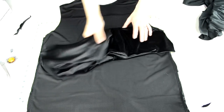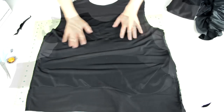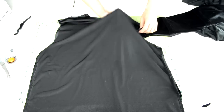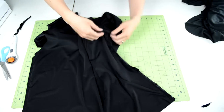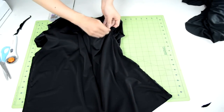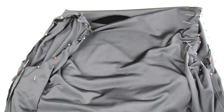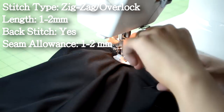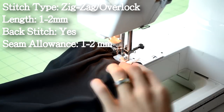Next we're going to sew the sleeves onto the body piece. Turn the body piece inside out and have the sleeves right side up. Bring the narrow end of the sleeve into the armhole of the body piece. You'll want to match the sleeve seam with the armhole seam, then proceed to pin the two pieces together. Once the two pieces are pinned on, take the sweater to your sewing machine and do a zig zag or overlock stitch along the pinned area.